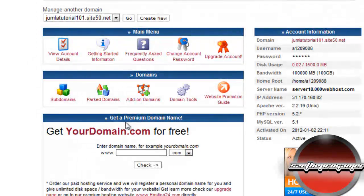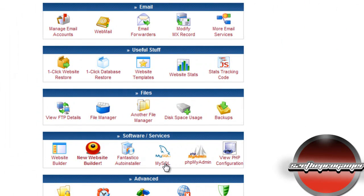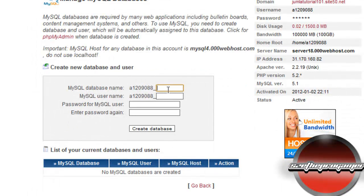Now we have to configure our SQL server. Scroll down and click on MySQL. Here you'll have to create a new database and user. Your database name can be anything you want — I'm just going to name this 'joomla101'.